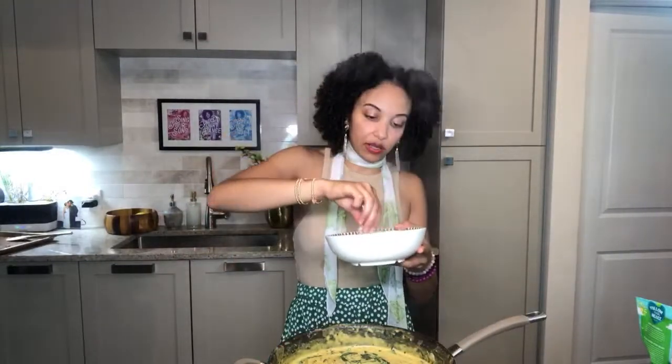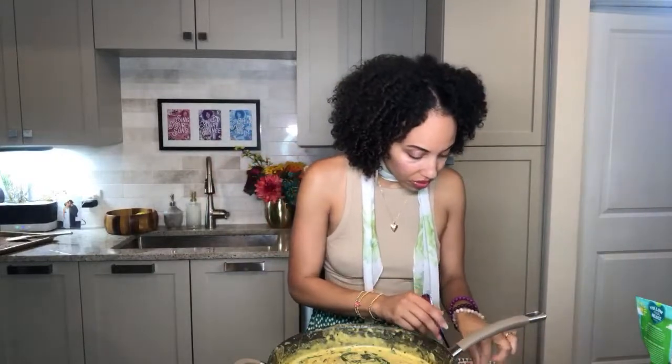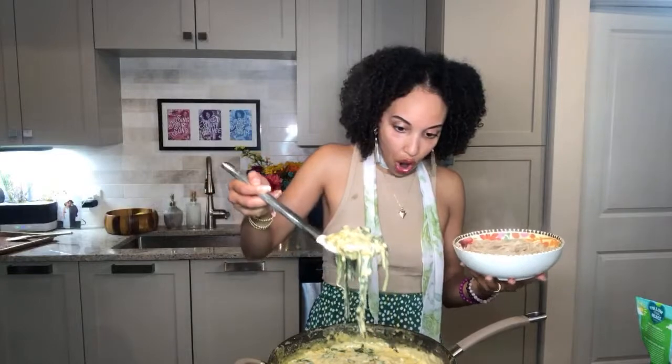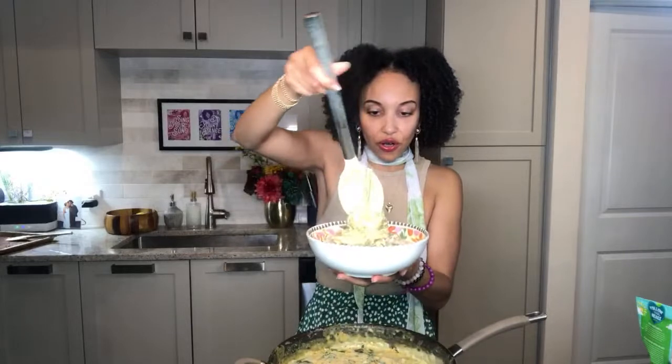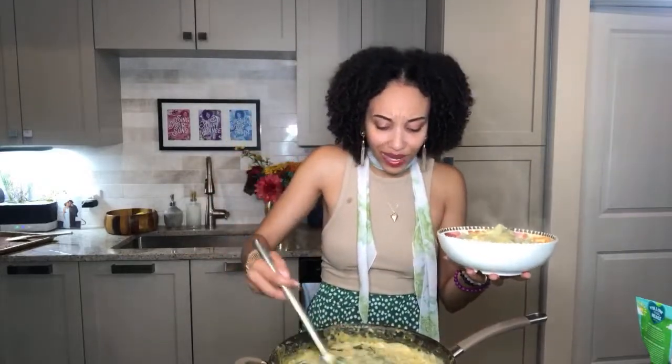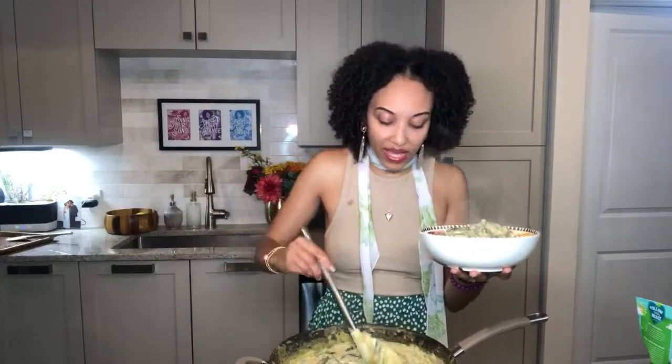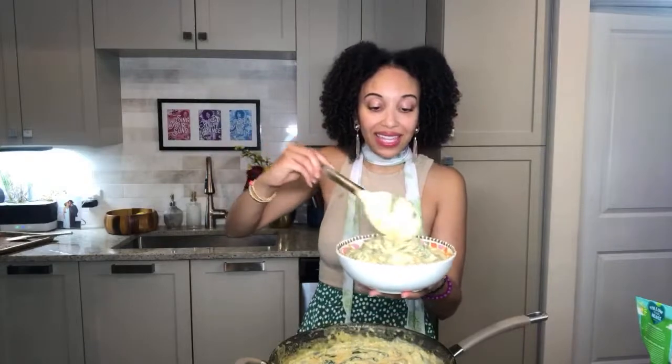I practice intermittent fasting — I like to eat just one big high-calorie meal a day. Break these little noodle pieces apart so they don't stick together. There's a big bowl of noodles — and now let me get this sauce in there. Make sure you get lots of those artichokes and plenty of spinach. Pour in your desired amount.